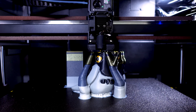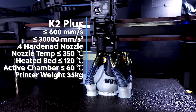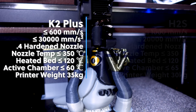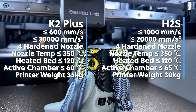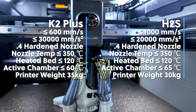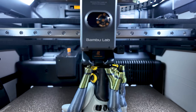One stat we'll be paying close attention to throughout our tests is print speeds. The K2 Plus states a maximum print speed of up to 600mm per second and a maximum acceleration of 30,000. On the H2S, they're claiming a whopping 1,000mm per second for the toolhead, which is insane, and a maximum acceleration of 20,000. Needless to say, both of these large 3D printers can print fairly fast.